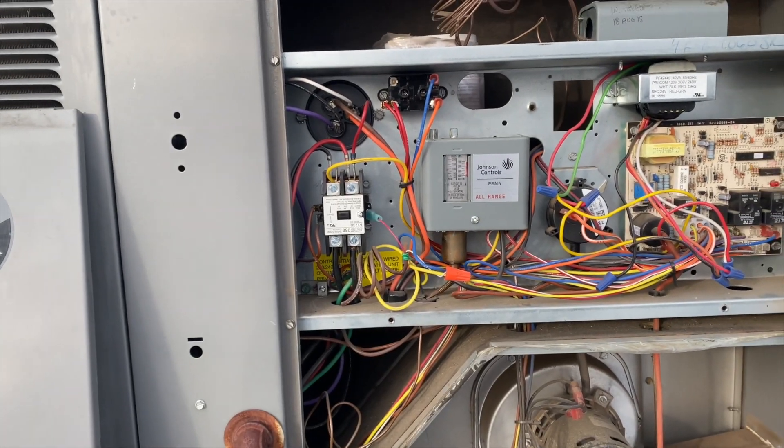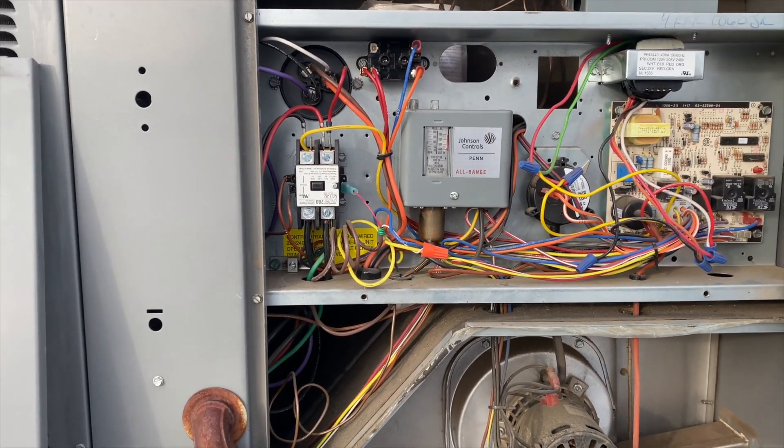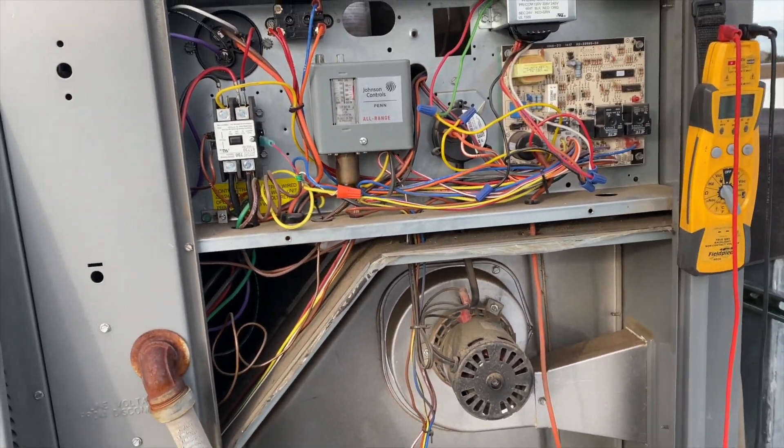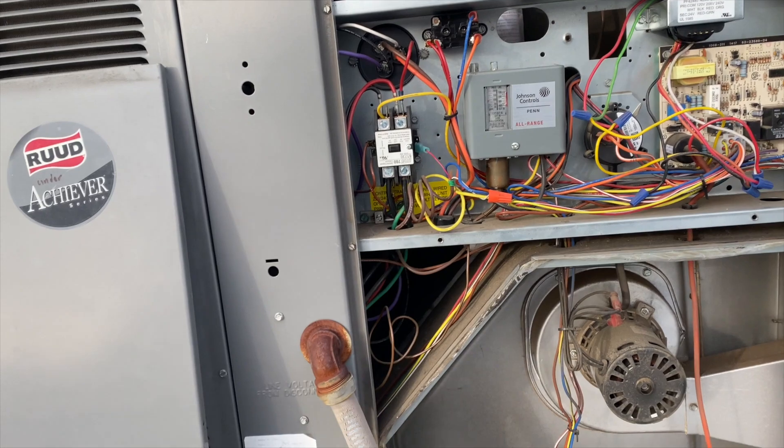I already went down and told them that the fan is going to run all the time, but at least now they have heat because it is cold up here.